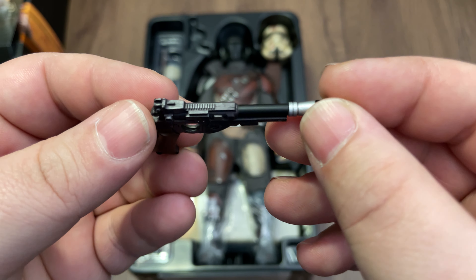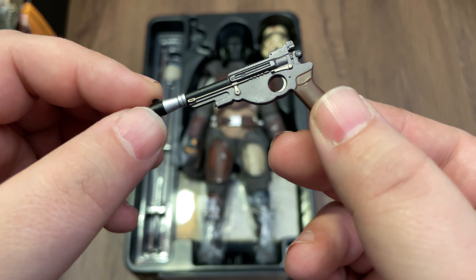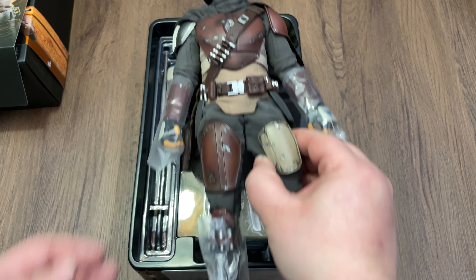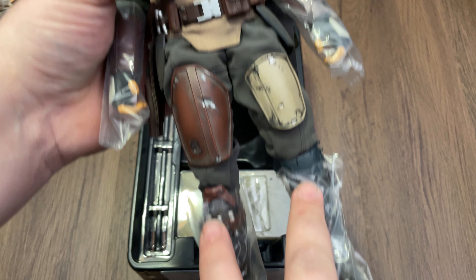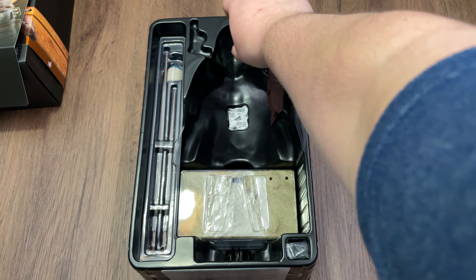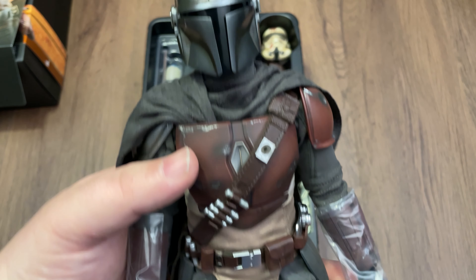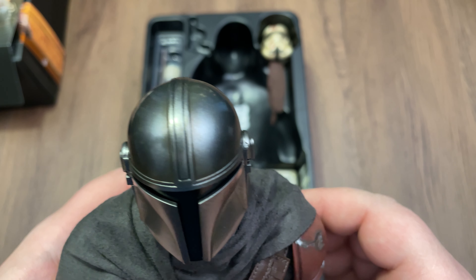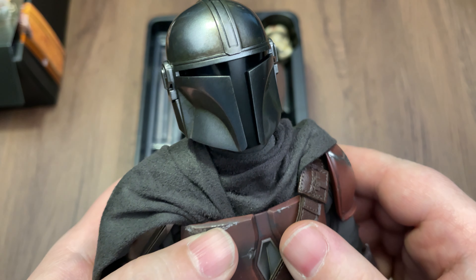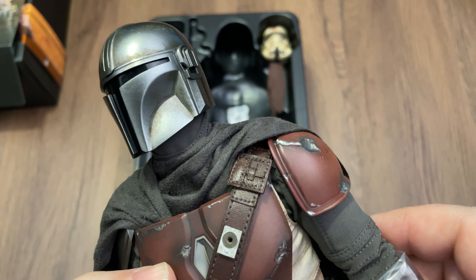Let's take a look at the figure himself and take the plastic off. His hands, feet, and usually the helmet have protective plastic pieces so they don't rub and get marks sitting in the box. That helmet is epic — the paint looks really nice, it's super shiny, and there's a lot of dirt detail on there because he's a dirty bounty hunter who goes after his prey. This looks freaking awesome.